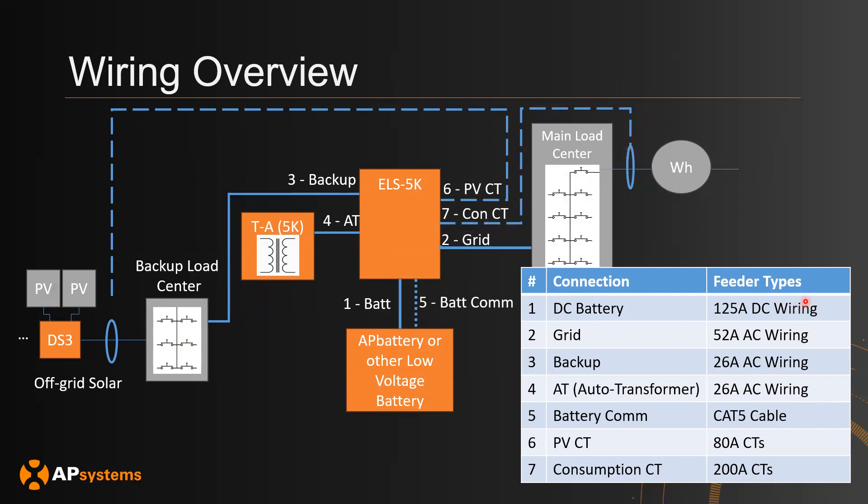It's important that the cabling you use meets the correct requirements. For the DC battery, make sure to use 125-amp DC wiring. For the grid, use something rated for 52 amps. Backup and AT need to be 26 amps. Section five uses CAT5 cable. PV CTs use 80-amp CTs, and consumption uses 200-amp CTs. If your solar is going to be larger than 80 amps, you will need a higher-amp CT. Same applies for your load center.